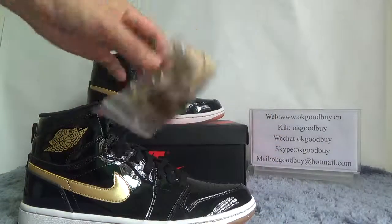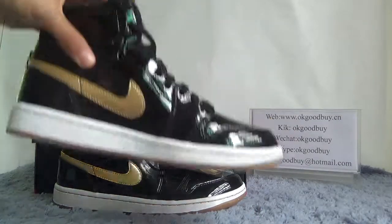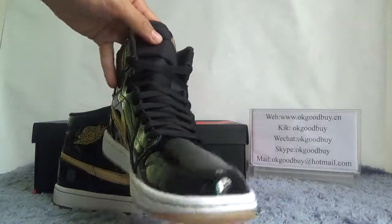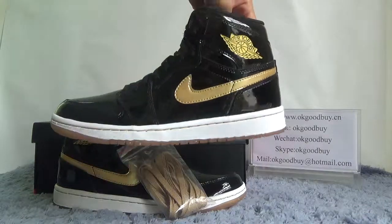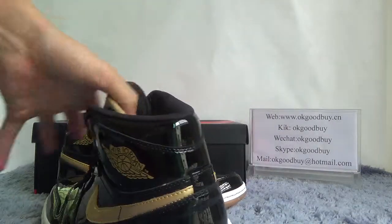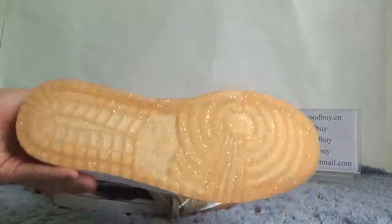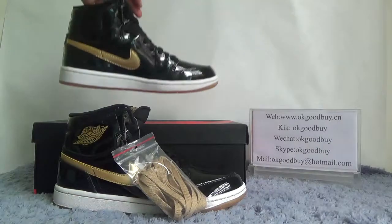Okay, now quickly check another angle. Side front. Another side. Back. Bottom. Okay, that's all — thank you for watching.